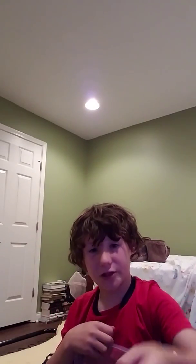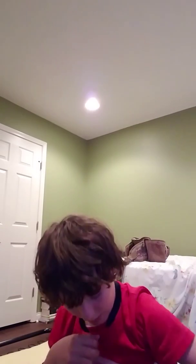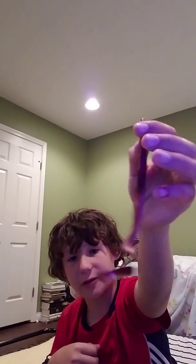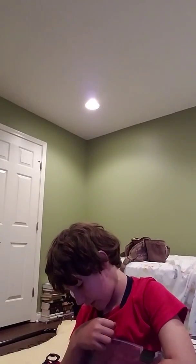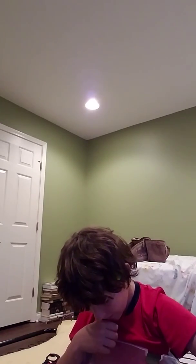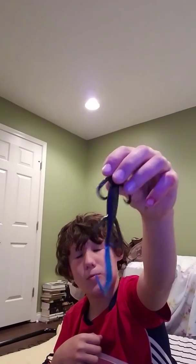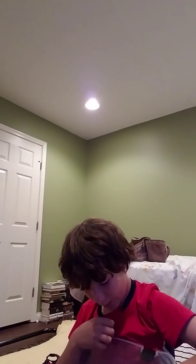Here I got a Yum Craw Bug. It looks like a real craw to me. I caught some fish on that today. Here I got a red-tailed shad by Zoom. And then I got a shaky head, brain pumpkin. And here I got a black and blue-tailed lizard by Zoom. I got a lizard in a pumpkin color too.